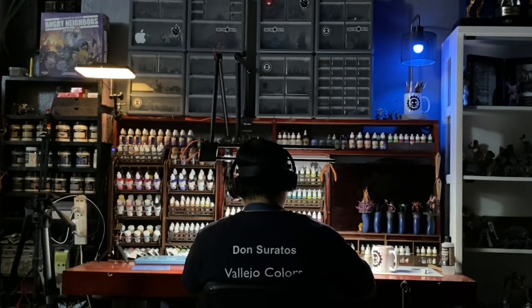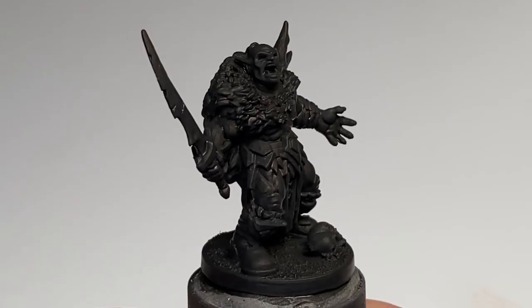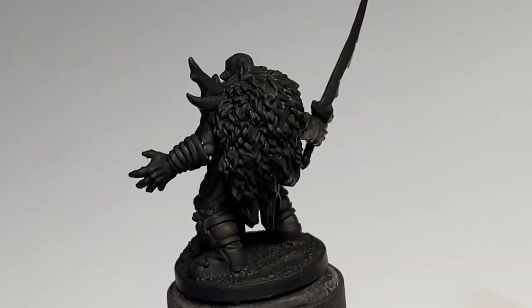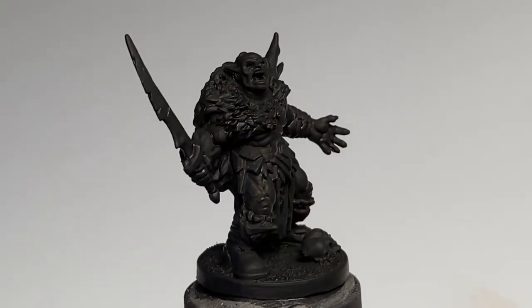Hi, I'm Don. This video is a shopping list of classic Vallejo model color paints that you must have. Also, we're painting this Gullgottar miniature from Journeys in Middle Earth.